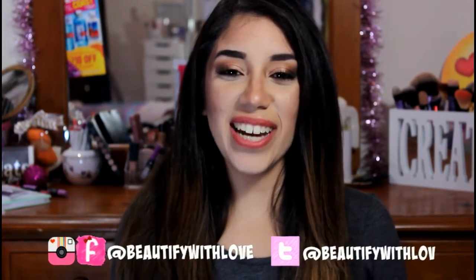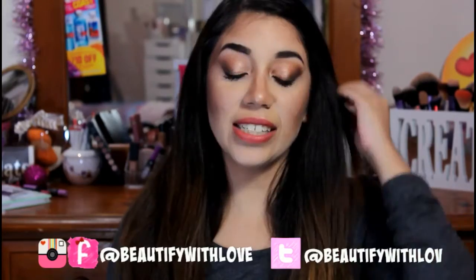Hey guys, it's me, Glorabel. Welcome back to my channel. I hope you guys are having a great day. Today we have a little chit chat makeup tutorial and this is all based on Wet n Wild products. I'm super excited because Wet n Wild has been bringing really nice products to the market, with reformulated products and new packaging. I'm also doing a little bit of contouring, so I'm going to show you guys what I do and just talk to you guys a little bit.